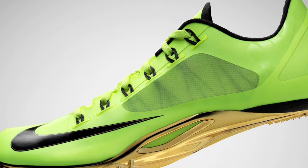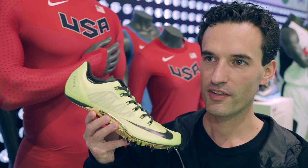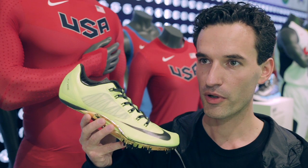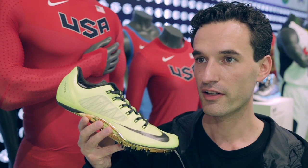The key innovation we have on this shoe is the Flywire technology, which is in the midfoot of the shoe itself. In essence, there are loose cables that are attached between the plate all the way into the upper, creating a glove-like fit.